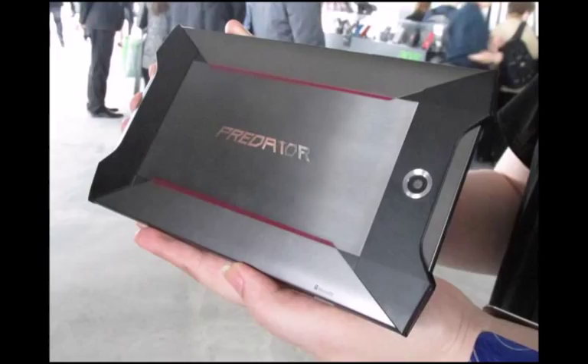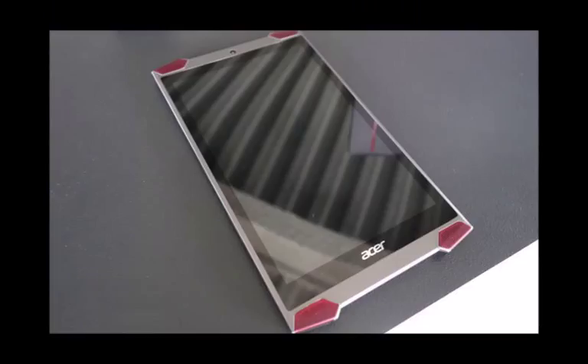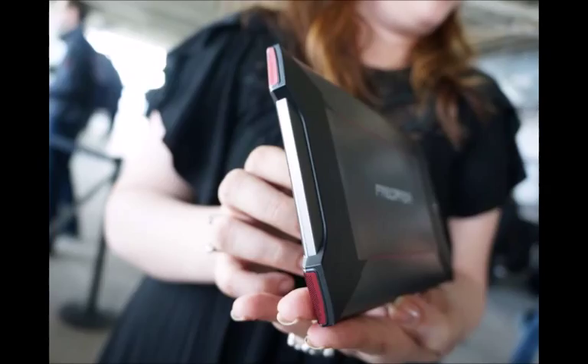The new 8-inch slab will use the impressive processing grunt of Intel's latest mobile chip to take the fight to the NVIDIA Shield tablet. It will also feature an array of four speakers, one in each corner, to create what Acer believes is a more immersive sound that's ideal for playing games.